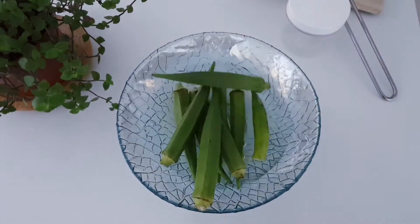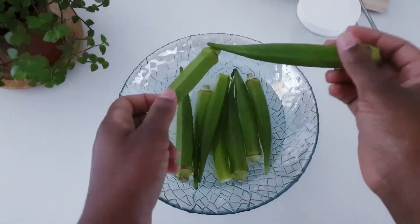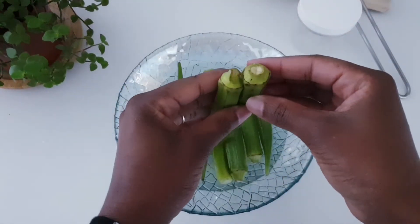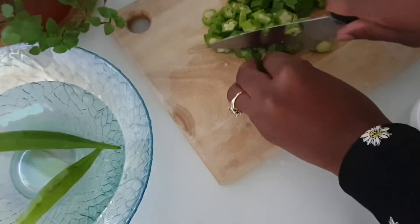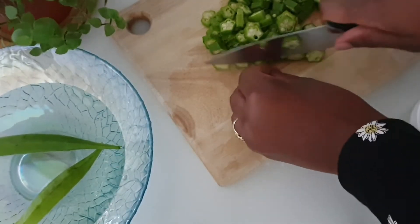First, wash the aqua in water and then remove the end bits. Then just cut it into smaller pieces.